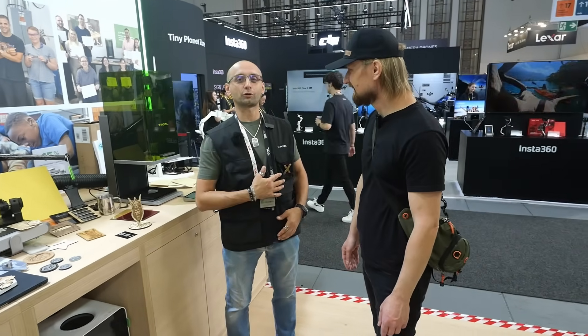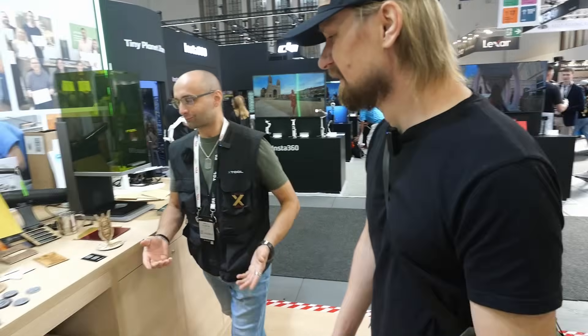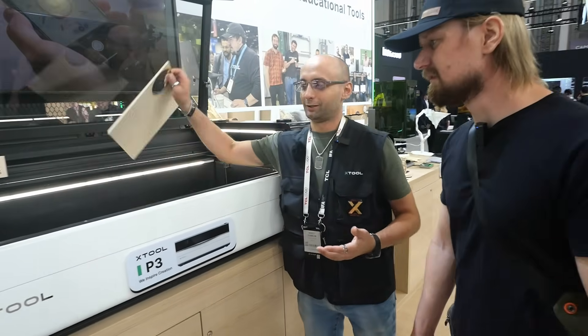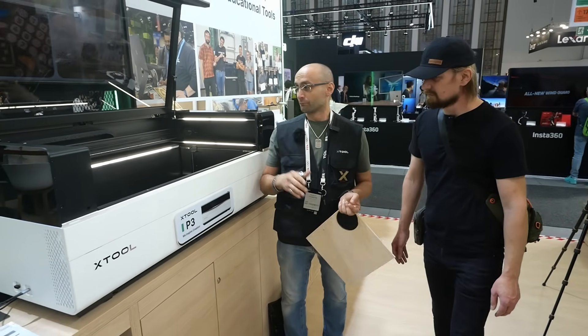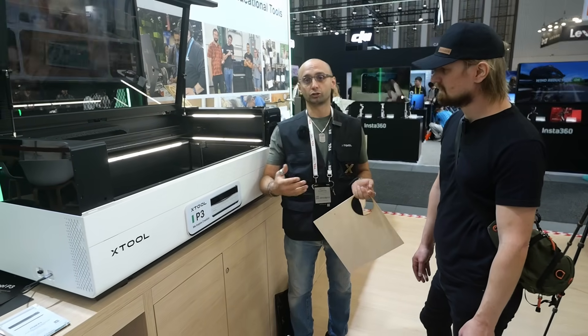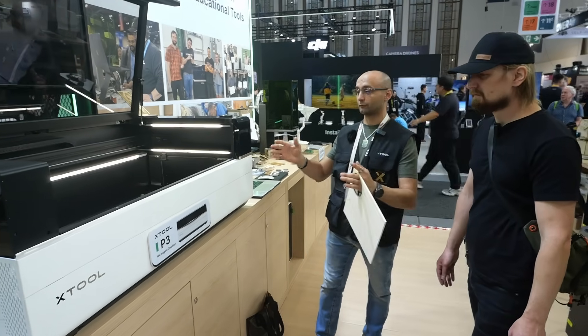Marco Walters will tell us something about the new P3 and compare it to the P2 — I already have the P2 as you might know. The P3 is an 80-watt CO2 laser. As you can tell, the bed of the machine is very wide — we're talking about 1 meter by 70 centimeters.